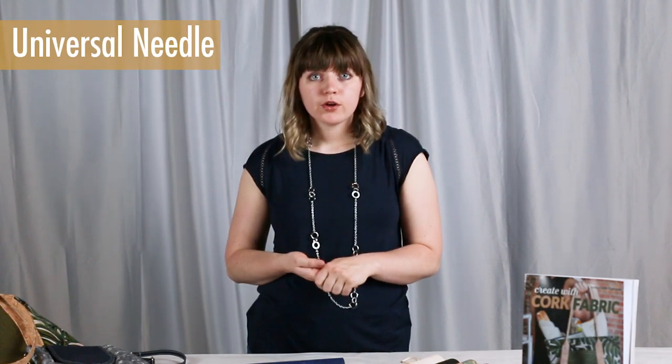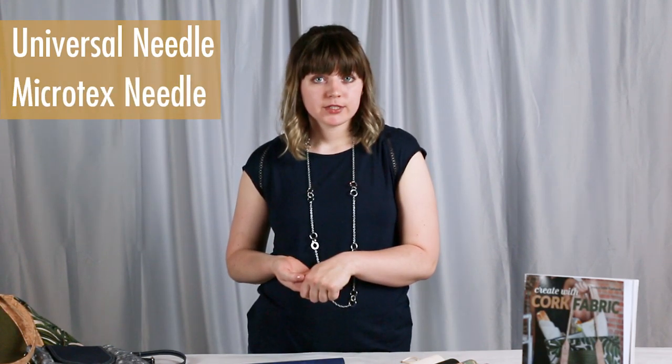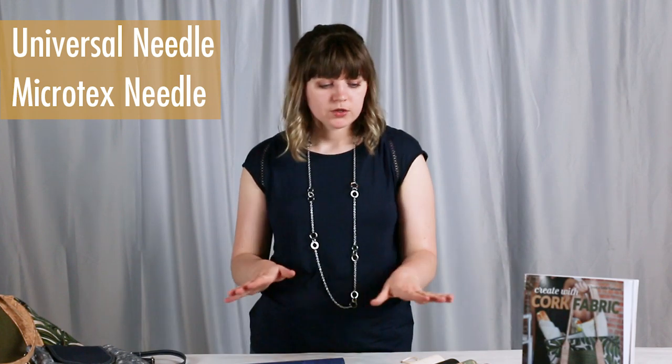When you're setting up your machine to work with cork, you can use a universal needle, or you could also try using a microtex needle if you would like. Most of the cork you can just use your standard sewing foot on your machine, but if you're finding that it's sticking a little bit then you can switch over to a Teflon foot.